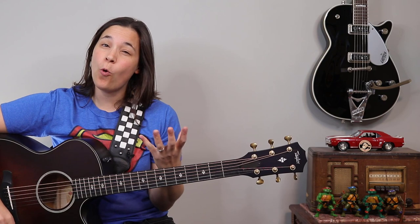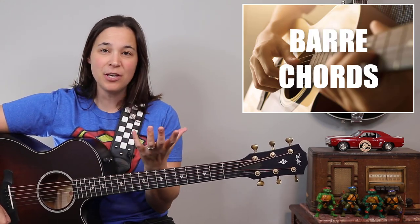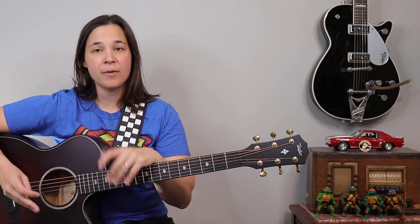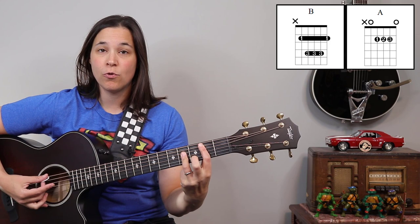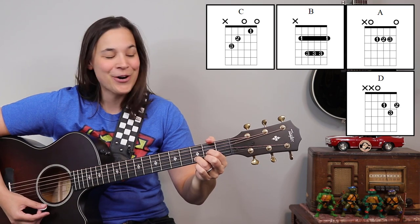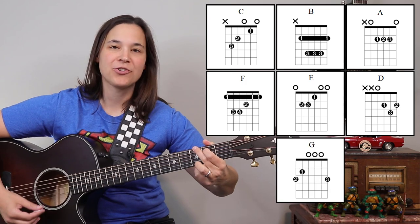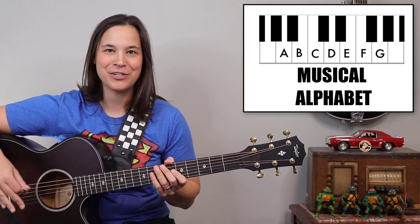We have a lot of chords in this song — a lot of major chords — which means we're gonna be using a few bar chords. We're gonna be using an A major, B major, C major, D major, E major, F major, and G major chord. So basically all of the major chords for every single letter of the musical alphabet.